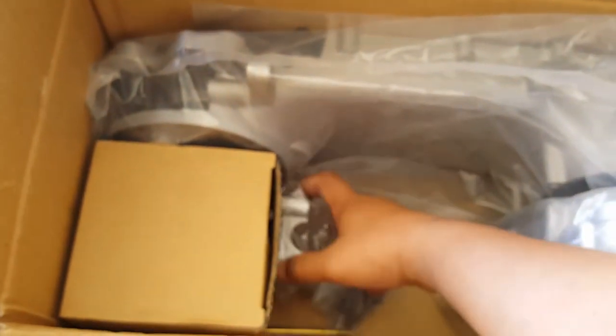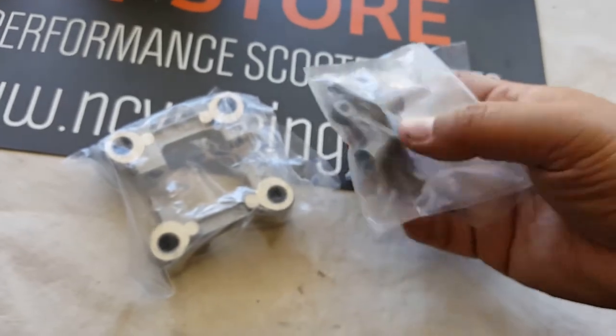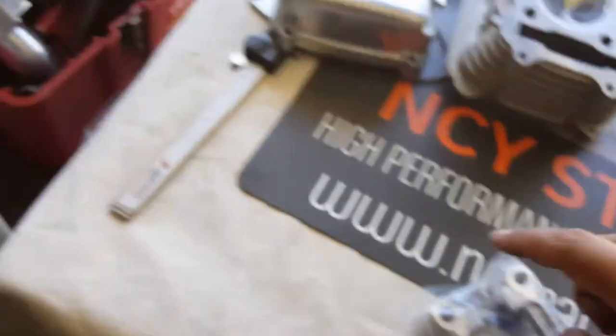The next one would be the rocker arm assembly. You will still need your wrist pin for your rocker arms because it doesn't come with the rocker arm wrist pin. So you just have the rocker arms themselves and the rocker arm assembly housing, but you'll still need the wrist pin — the little pin that goes through here.